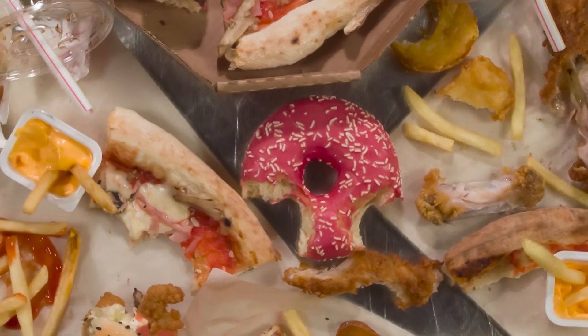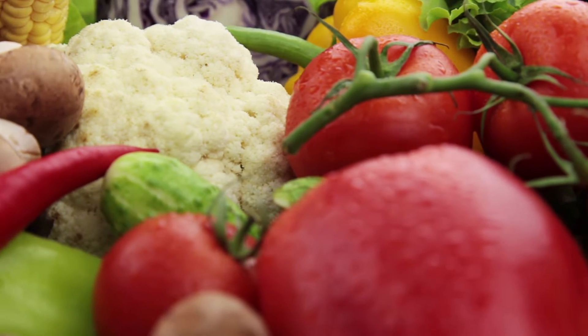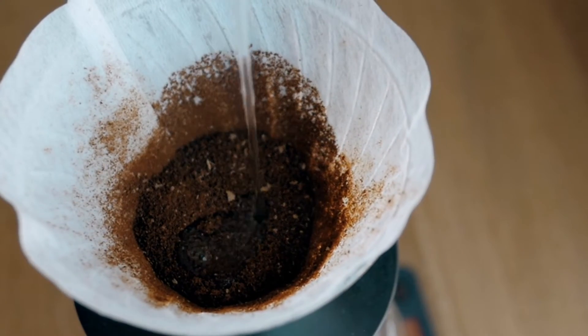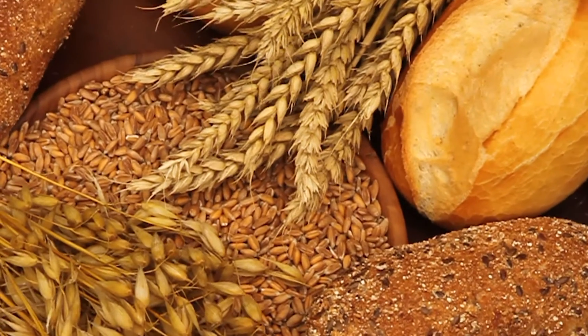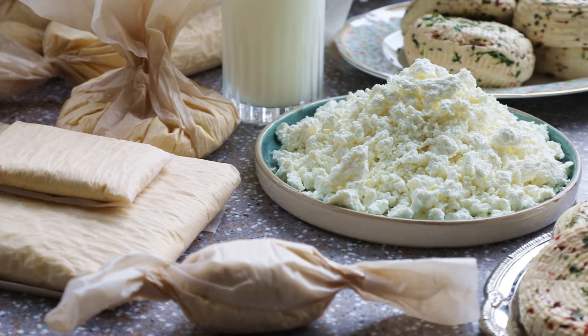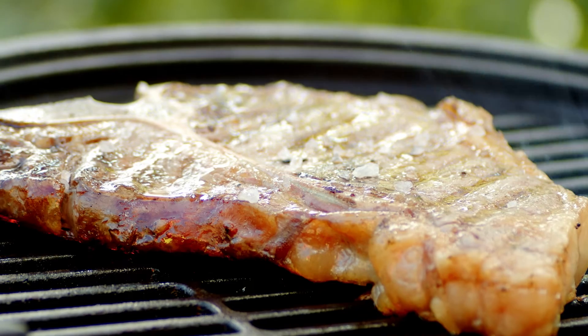These worms will eat our organic matter including kitchen scraps and break it down, but we cannot give them everything. This is where vermicomposting differentiates from something like bokashi composting, where you can throw everything in. With vermicomposting, we have to pay more attention to what we add to the bin. Kitchen food scraps are safe — vegetable scraps, coffee filters, tea bags, bread, bagels — those are all good. We need to avoid dairy, put minimal amounts of citrus, avoid meat whether cooked or uncooked, avoid bones, and avoid fresh animal manure.